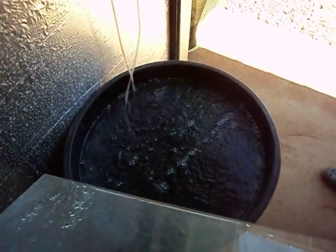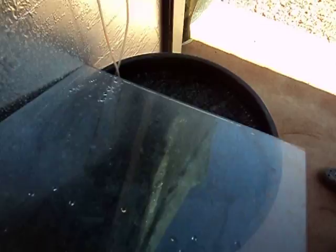In this bucket here we're boiling off chlorine, so this will be the next lot of water we use to replace water in the tank.